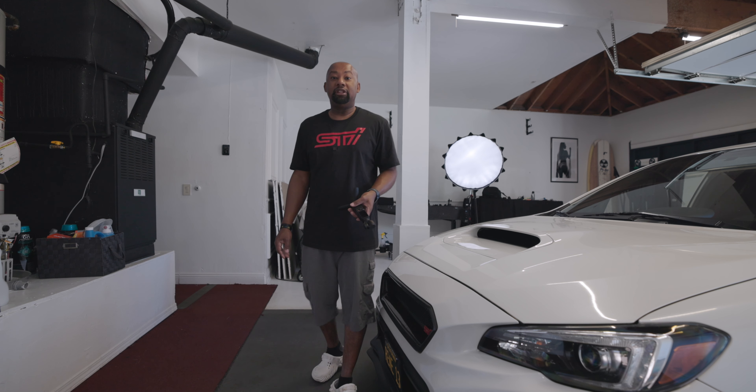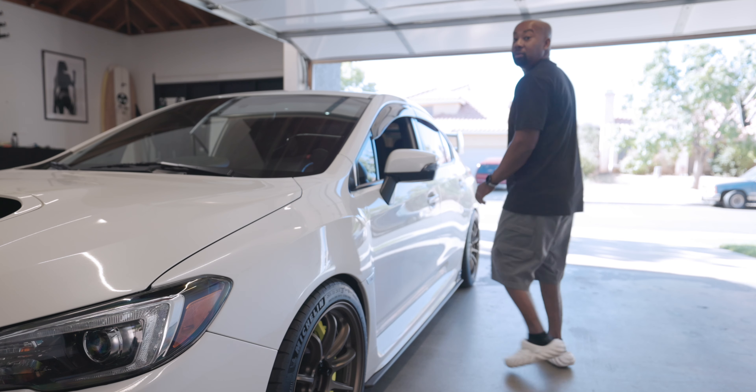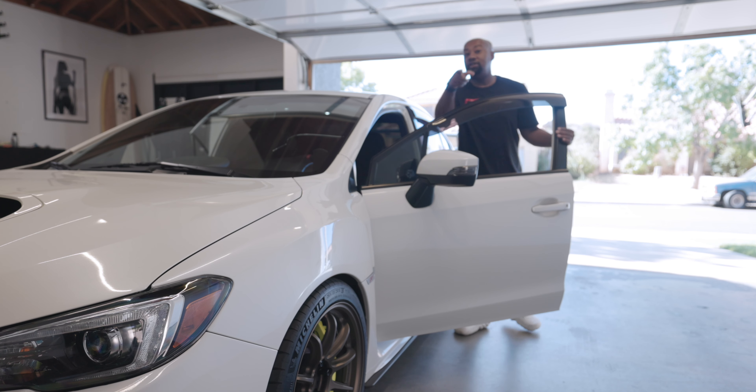This is an inexpensive mod that I have been looking at for quite a while. Not only is it inexpensive, but it's super easy, and that means you can do it too.